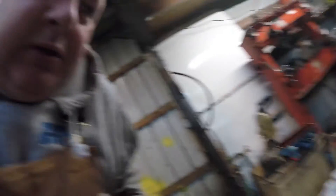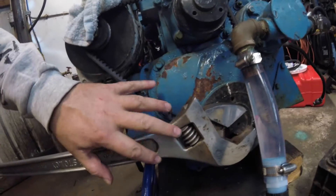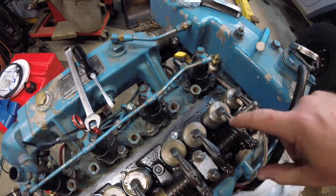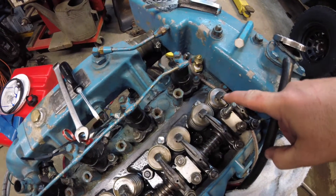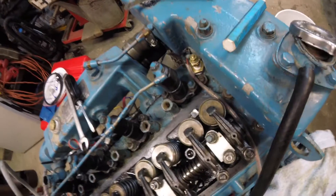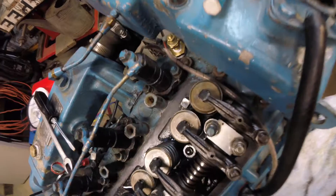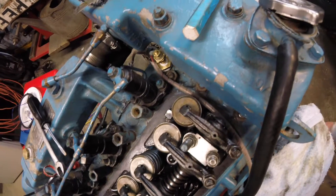All right, here we go. First thing I did was get a big wrench on the front of my engine so I can bar my engine over. I've barred it over so my exhaust valve comes up and my intake valve is just getting ready to go down. You can see those moving. Exhaust valve comes up, my intake valve is just starting to go down.